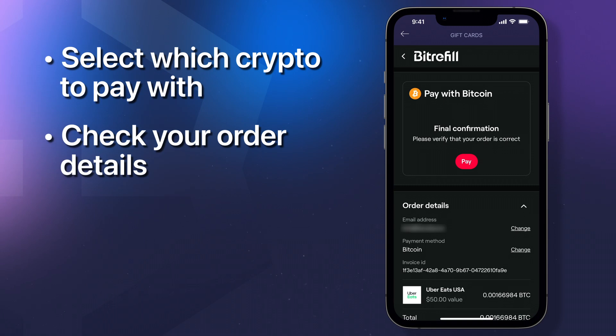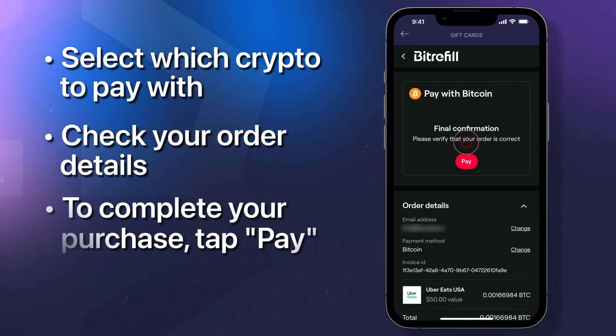Here's where you'll select which crypto to pay with. Next, check your order details and the total amount. To complete your purchase, tap pay.